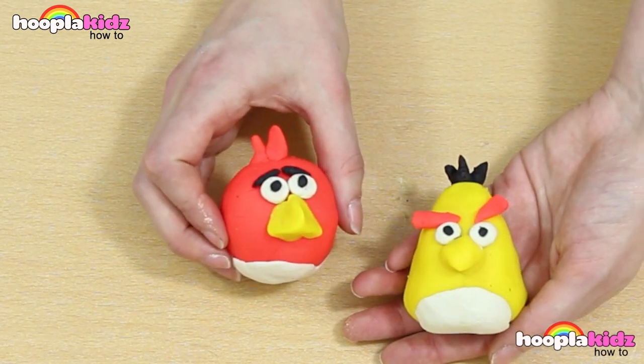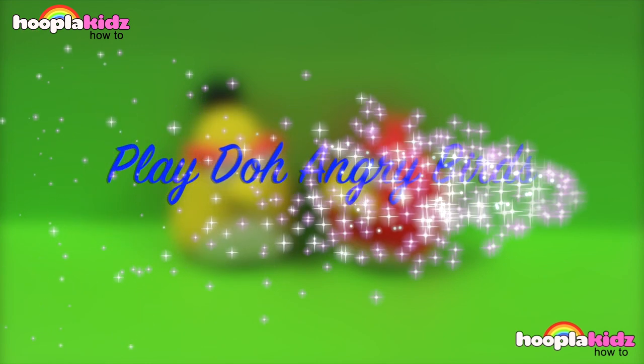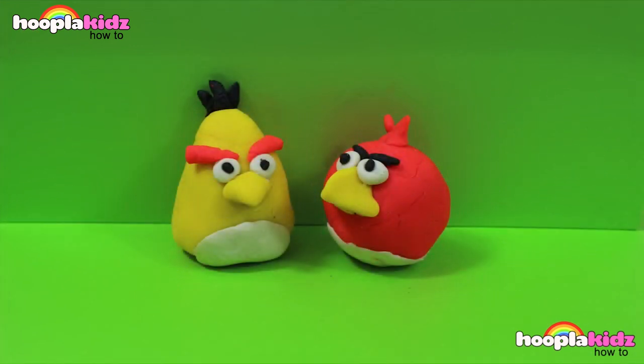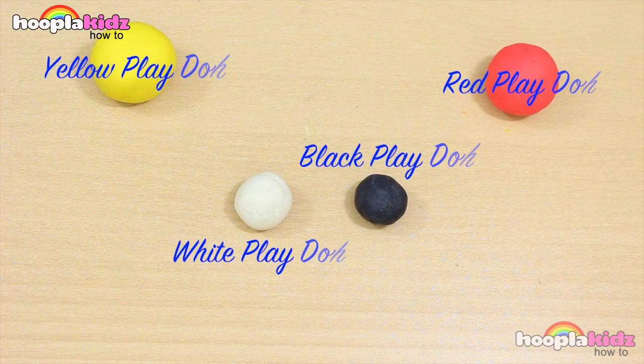Don't they look great? Red and Chuck. Absolutely awesome Angry Birds Play-Doh. So thank you very much for watching Hoopla Kids How To everyone. If you have enjoyed this video please do let us know in the comment box below. Don't forget to subscribe to the channel above and we'll see you again soon. Thanks for watching. Bye!